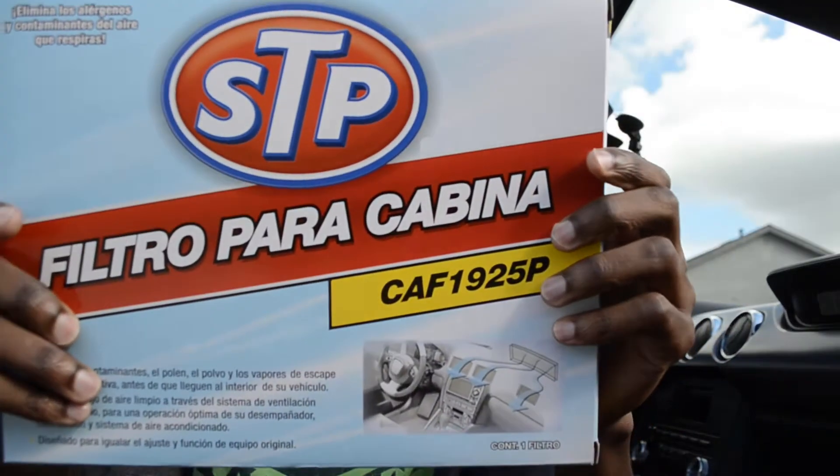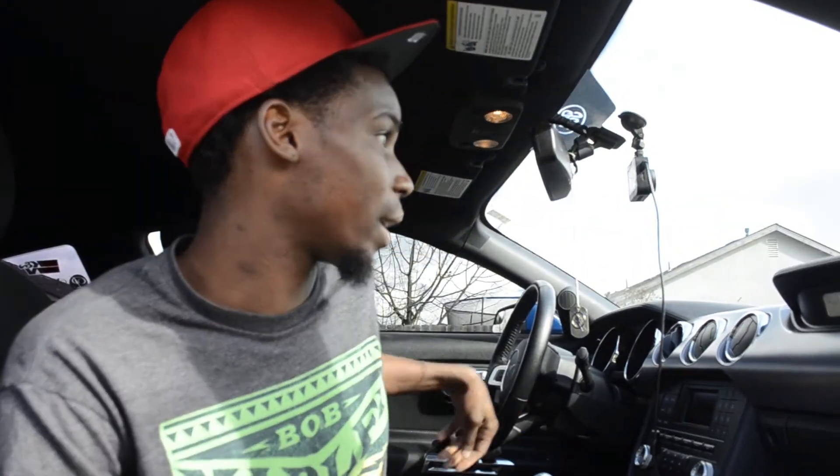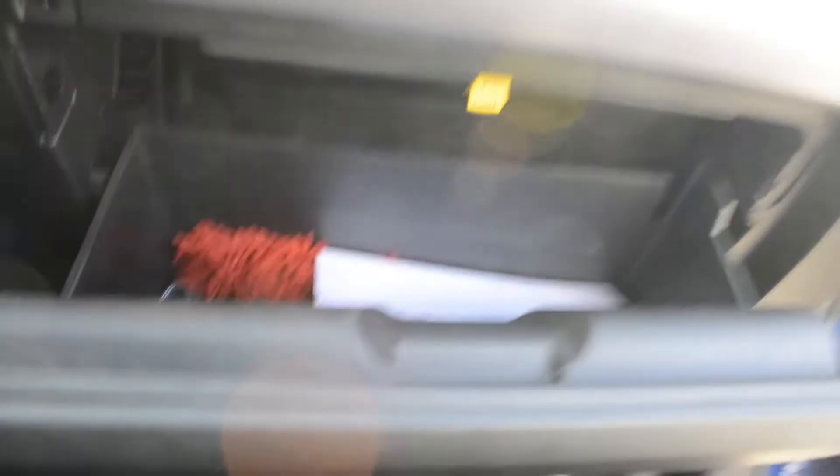I got this STP cabin filter for my 2017 Mustang. If you want the part number, it is CAF1925P — I can always leave a link to where you can get these products down below in the description. Some things you're going to need: a Torx bit, specifically a T20 Torx bit to get inside your glove compartment. I got everything I'm using right now at AutoZone. The air filter was $25.99 and the Torx bit was $11.99, so you get a good idea of what you'll be spending doing this project at home.